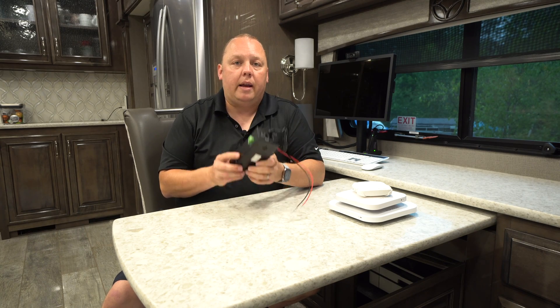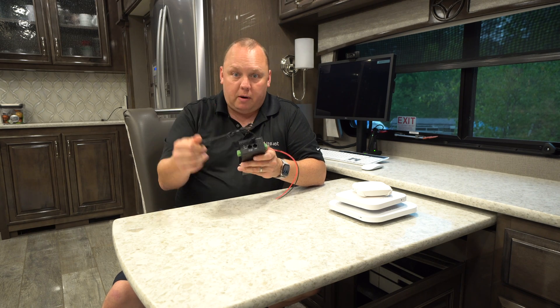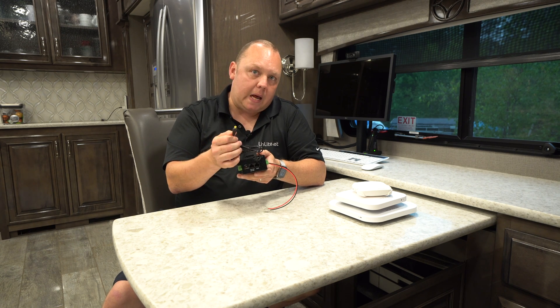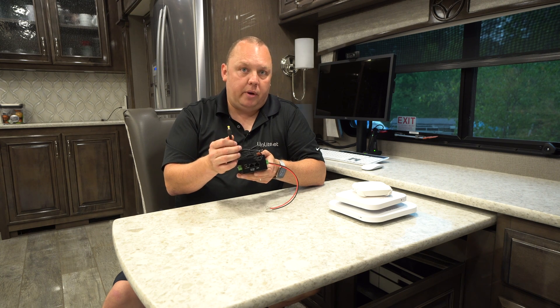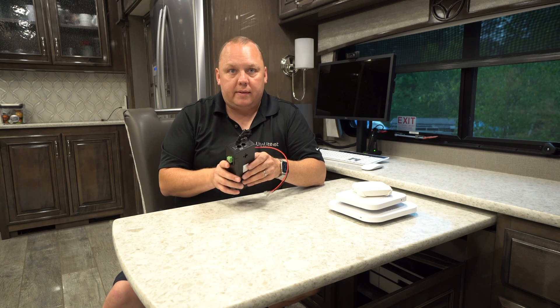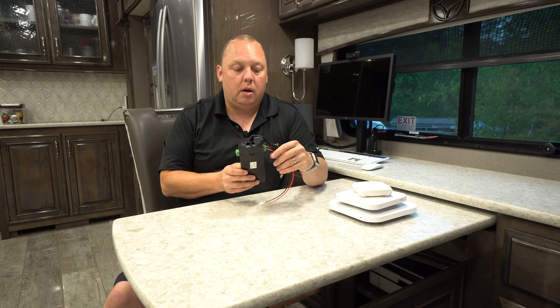We're super excited about this, and it comes in at a sub-$100 price point. This little guy has a few more tricks up his sleeve. You might be wondering what this pigtail here is — that's a barrel connector that has the same size plug that the input on Peplink devices takes, and it outputs 12-volt power. So if you're going to mount this near your Peplink device, you can have one single input to your house batteries, power your Peplink with this pigtail, and also output 48-volt power to your access points — all from one device. That really cleans up the amount of wires you need to run and the number of fuses needed to keep the installation safe.